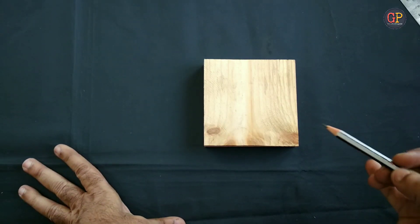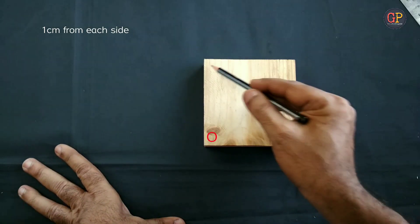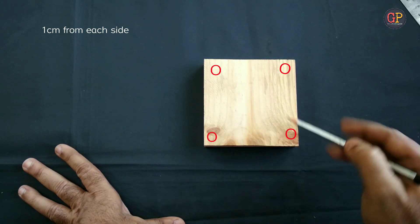We need 5 holes: one, two, three, four — so 4 sides and the center.